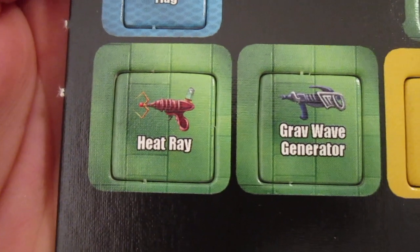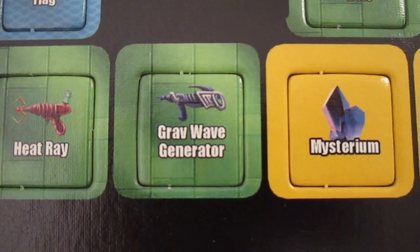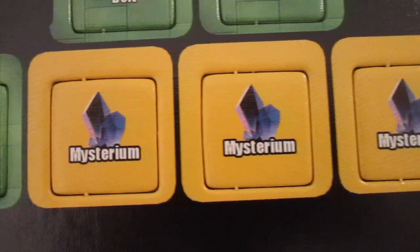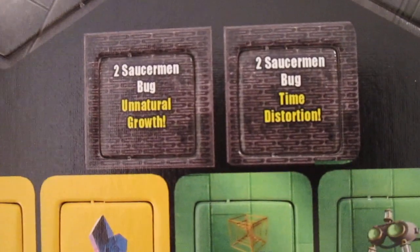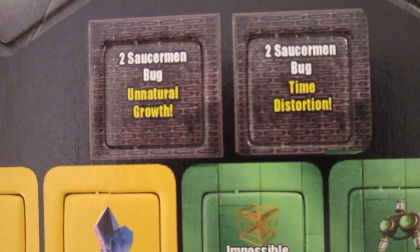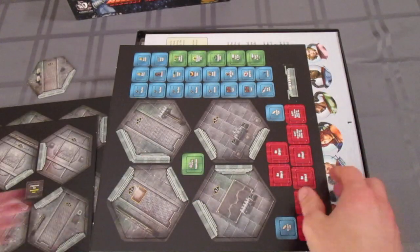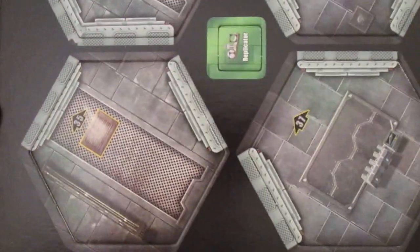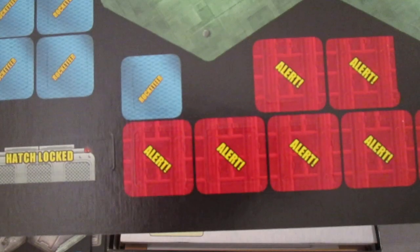Let's focus in on that. Here's a heat ray, a grav wave generator, asterium. Look at all that stuff there. More cardboard, more tiles, more counters. Here are the backs to them.